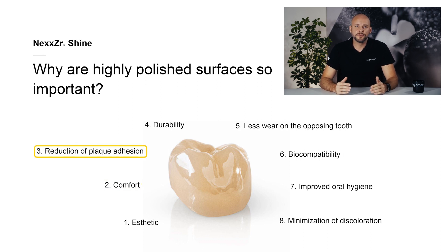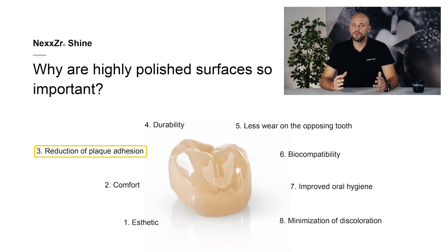Third, reduction of plaque adhesion: a smooth, polished restoration surface makes it difficult for plaque and food residues to accumulate on the surface of the teeth. It makes the teeth easier to clean and maintain, and it reduces the risk of gingivitis and caries lesions at crown margins. Fourth, durability: polished restorations are more resistant against wear and abrasion. A well-polished surface minimizes the risk of cracks and fractures in restorations and can therefore enhance their durability. This applies to brittle ceramics such as zirconium oxide in particular.